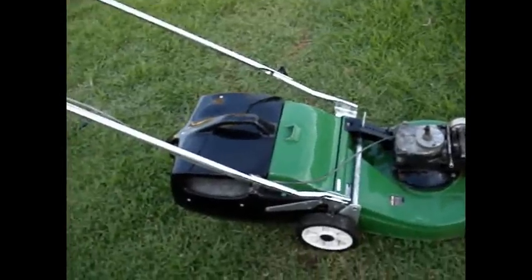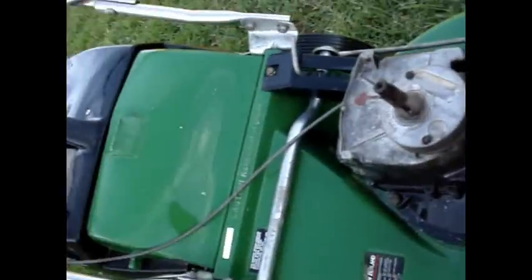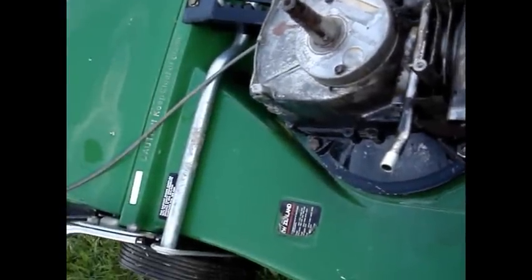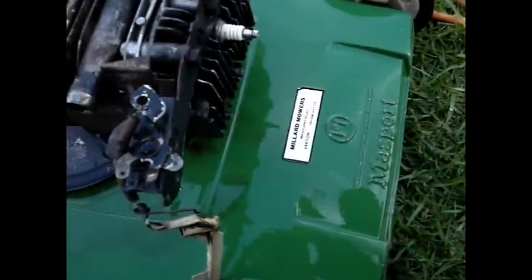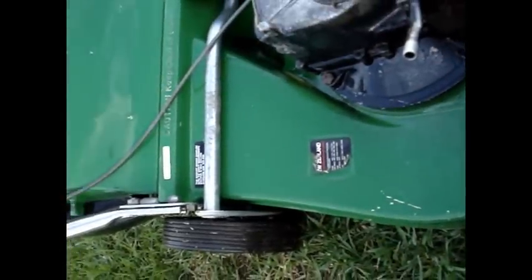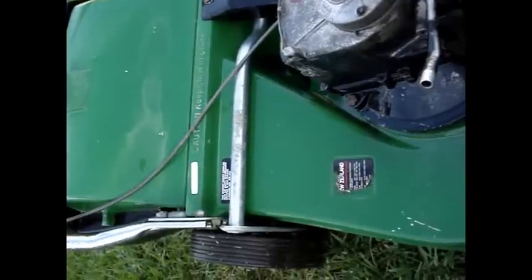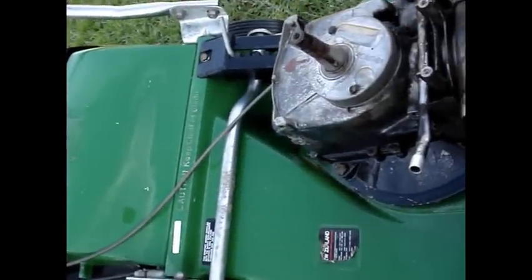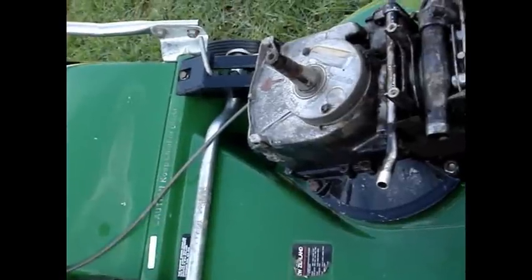That's perfectly clean now, or close enough. Once this has dried off I'll start putting them back together for you guys. This is a Massport mower - it's made in New Zealand, but the end's missing off the sticker. But seriously, they are a good mower. The older Briggs & Stratton are a good engine. I know of mower shops now that won't even support Victas in their shop, but they will keep Massports on, so they must be doing something right.